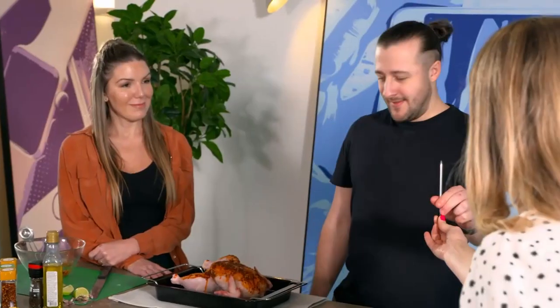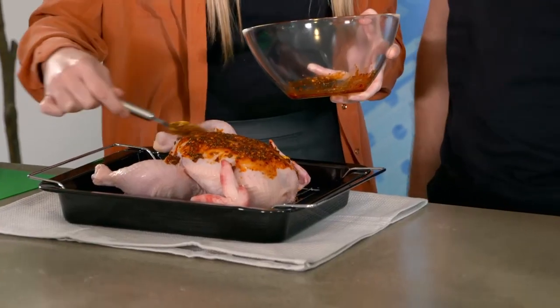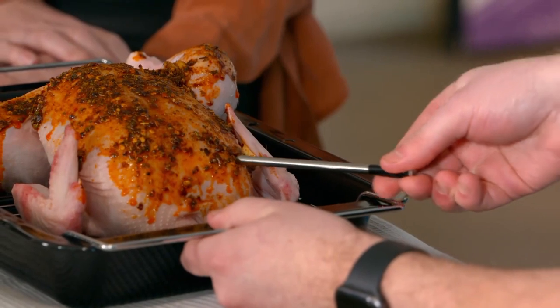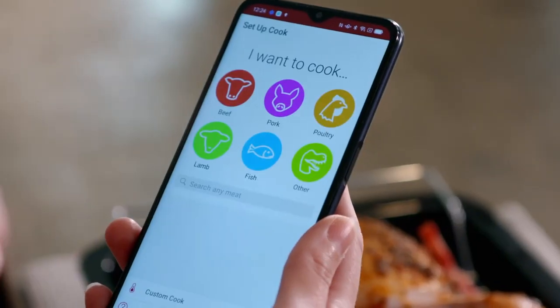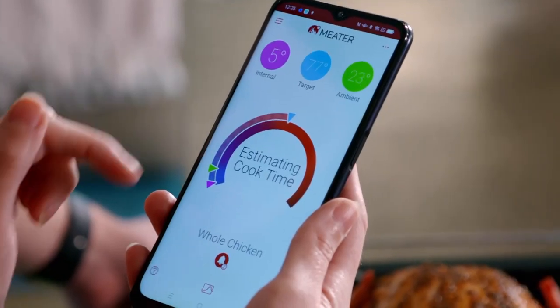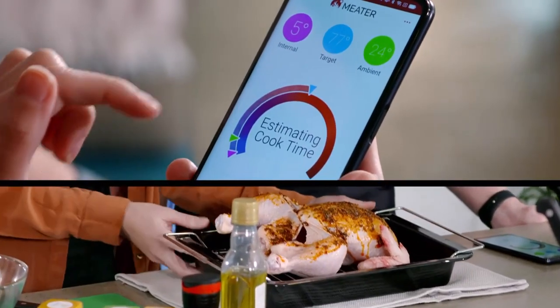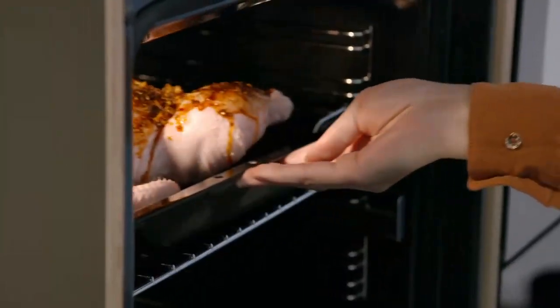You've marinated that beautifully. Would you like to do the honours? The cooking process is simple. Once you've prepared your meat, you simply insert the probe — let's see how well this goes in — then select what you're cooking and how you'd like it cooked: poultry, a whole chicken. And then start cook. The app will do the rest for you, choosing the optimum target temperature, then notifying you when it's ready to come out of the oven.